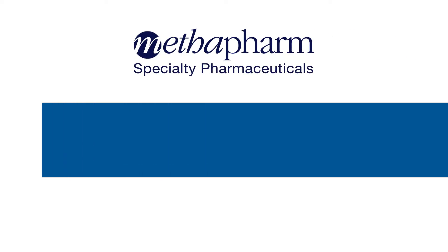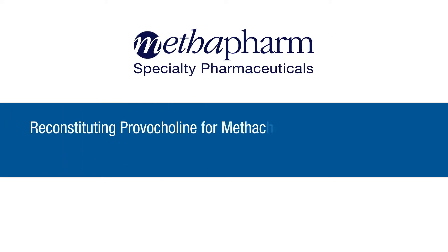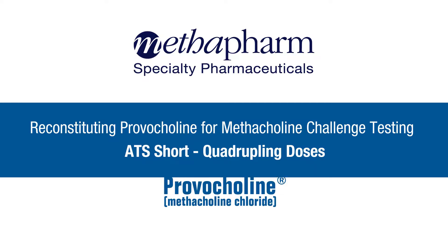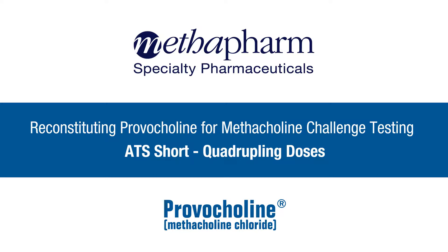Welcome to Methapharm's instructional video on how to reconstitute Provocholine for the Methacholine Challenge Test according to the American Thoracic Society Short or Quadrupling Doses Protocol. The purpose of this video is to aid those wishing to prepare Provocholine in their own pulmonary function laboratory and for the pharmacist who may want to prepare Provocholine in the pharmacy.